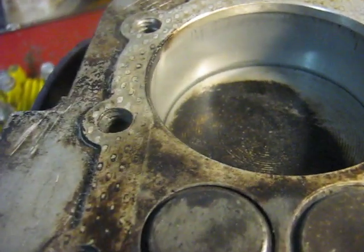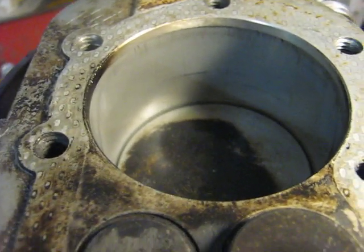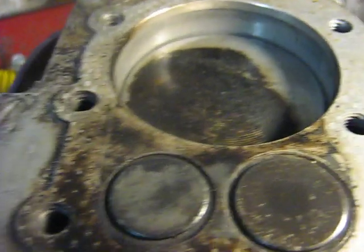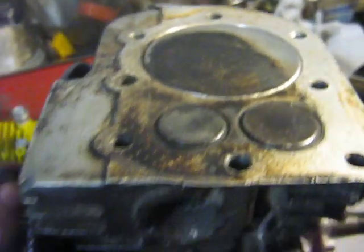I believe this timing is something similar to what the Rolls-Royce Creasy had, but maybe not quite as radical as that. Anyway, that's the two-stroke block there.